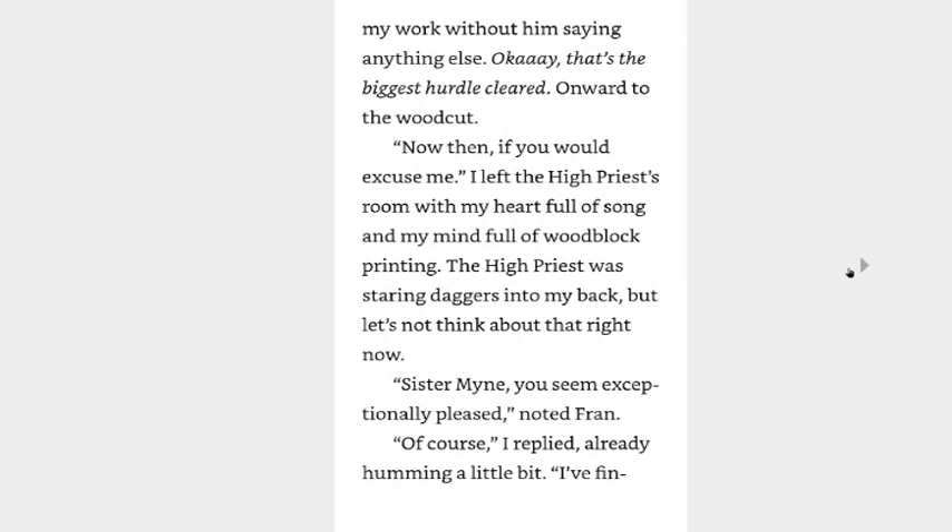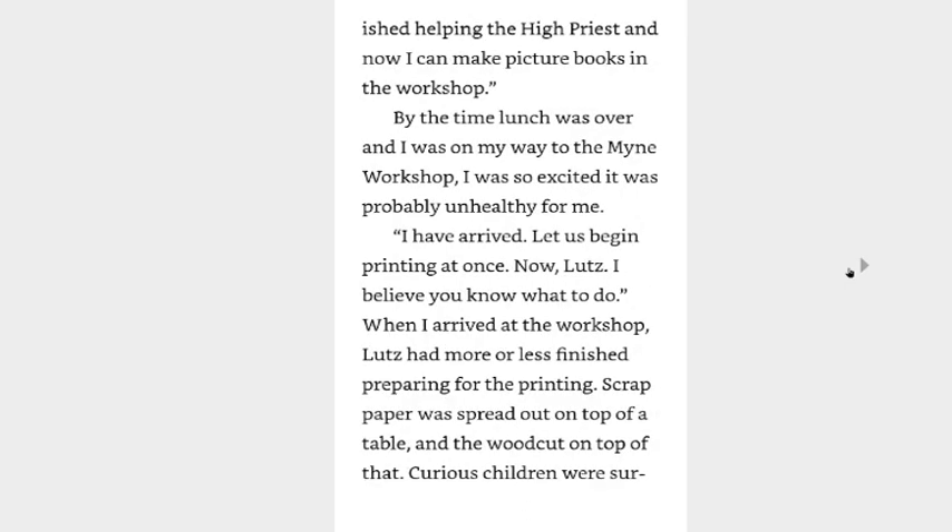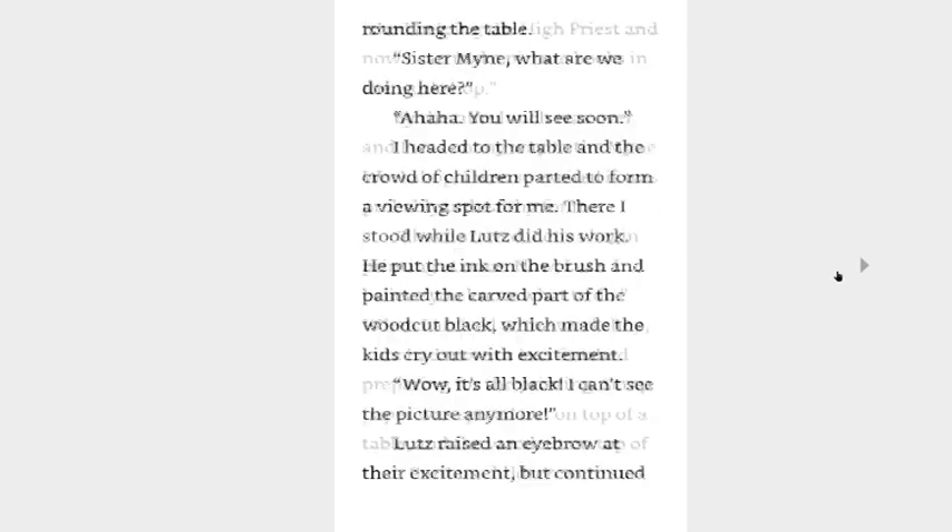Okay, that's the biggest hurdle cleared — onward to the woodcut. Now then, if you would excuse me — I left the high priest's room with my heart full of song and my mind full of woodblock printing. The high priest was staring daggers into my back, but let's not think about that right now. Sister Mine, you seem exceptionally pleased, noted Fran. Of course I replied, already coming alive a little. I finished helping the high priest so now I can make picture books in the workshop. By the time lunch was over and I was on my way to the Mine workshop, I was so excited it was probably unhealthy for me.